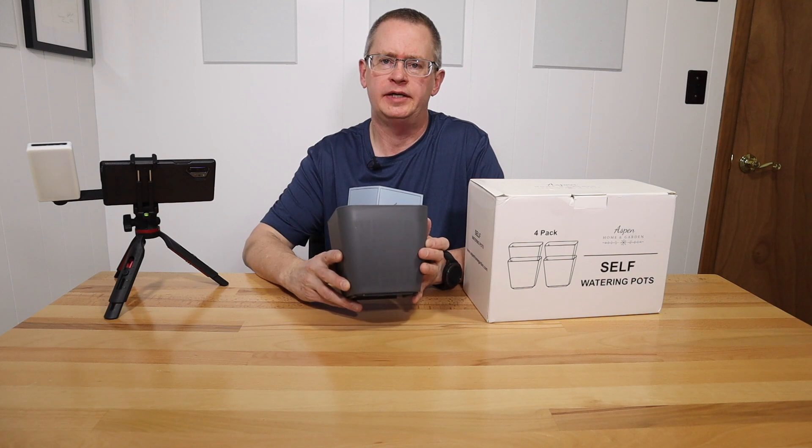Hi, this is Peter Stanley. Welcome to my channel. Today I want to just take a quick look at these small self-watering pots from Aspen Home and Garden.